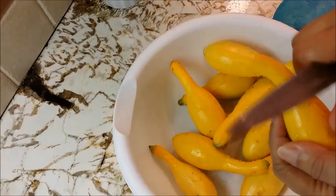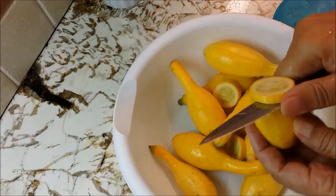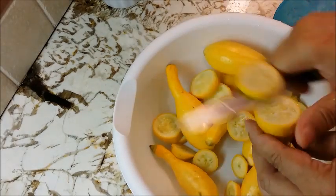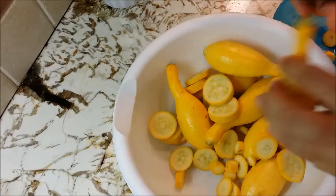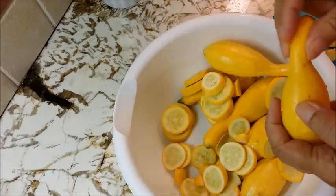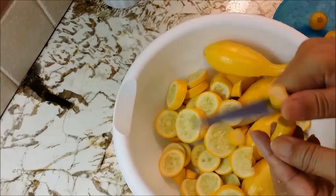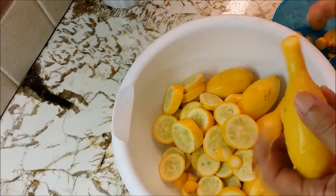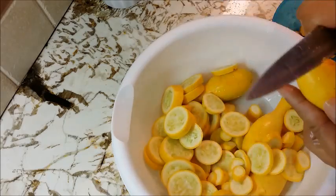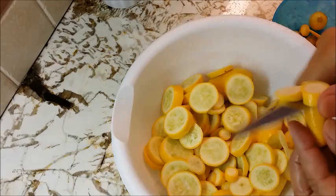Now I'm going to do what is called tipping and tailing them. That means I'm going to cut off the top and the bottom of these squash and then I'm going to slice them up just any kind of way, any random size. Because if they're going to fry evenly, it doesn't matter what size they are. If you see any blemish or anything slightly on the squash, I'm going to cut them off. Tipping and tailing and slicing — very easy.